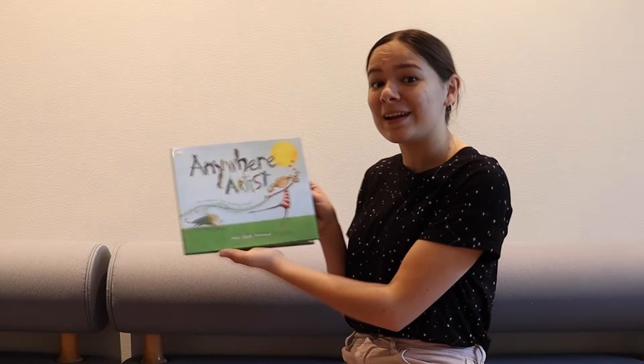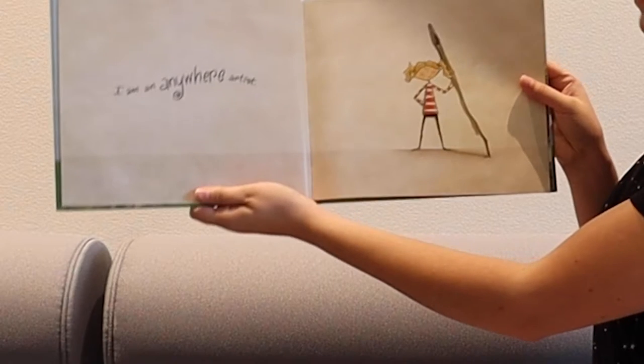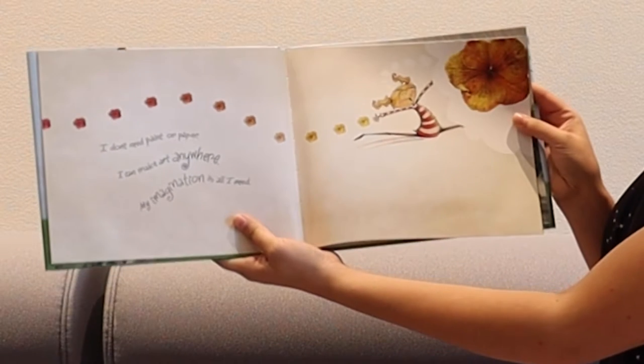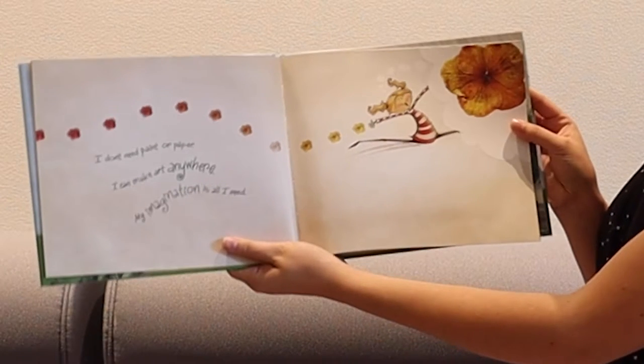Today we're reading Anywhere Artist by Nikki Slade Robinson. I am an anywhere artist. I don't need paint or paper. I can make art anywhere. My imagination is all I need.